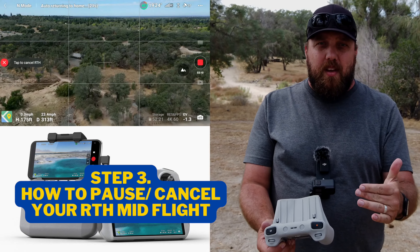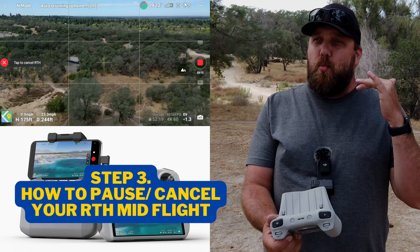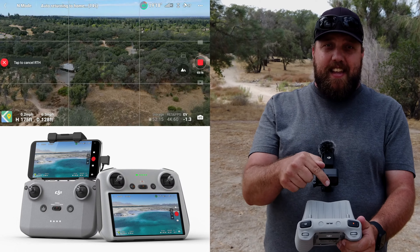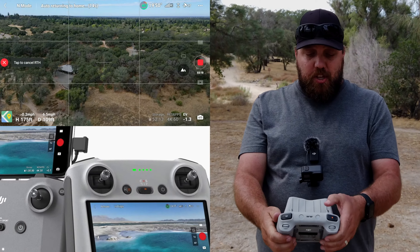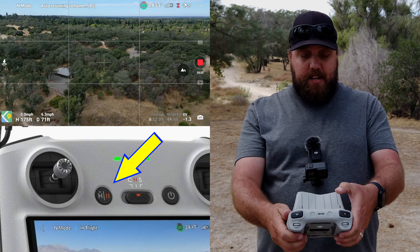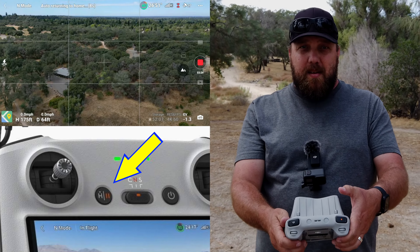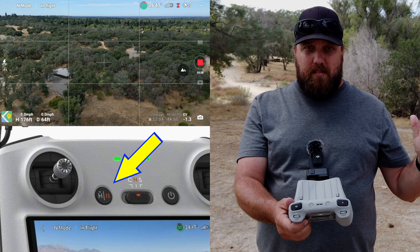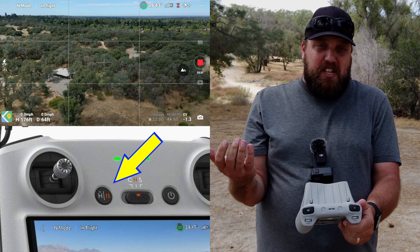Step number three — what if you want to abort or stop the return to home once it's put into motion? There are two ways to do that. The first is your physical button on your remote. You can touch it once, and you'll see a pause button — it will actually pause your return to home pattern or status, so you're just hovering in place, which is really cool.